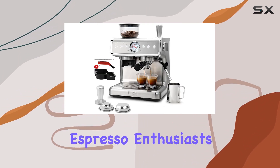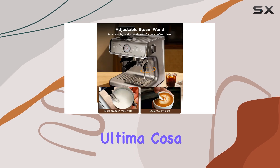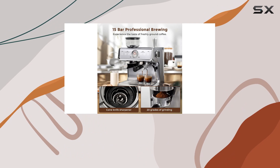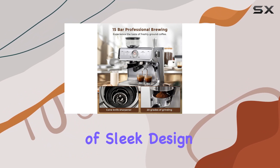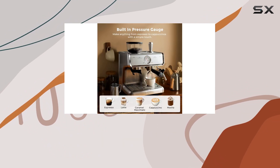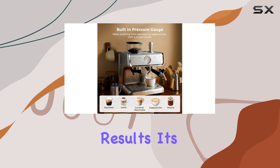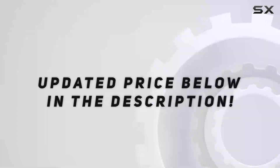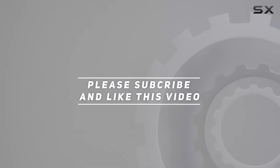Overall, the Ultima Cosa espresso maker with grinder is a solid choice for anyone looking to elevate their home coffee experience. With its combination of sleek design, convenient features, and cafe quality results, it's sure to please even the most discerning coffee connoisseurs. Check out the video description for an updated price, and thank you for watching.